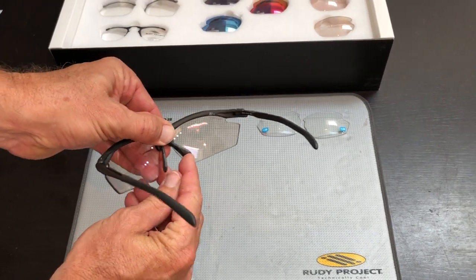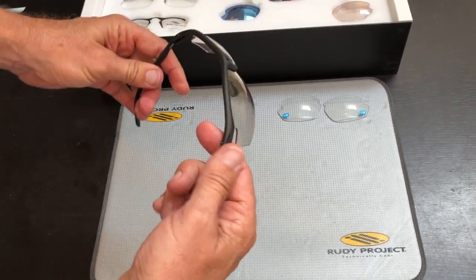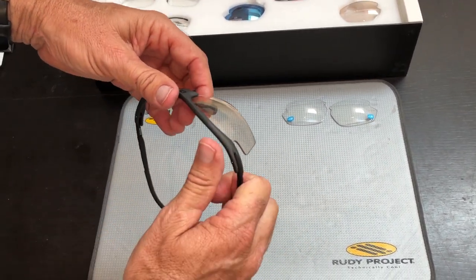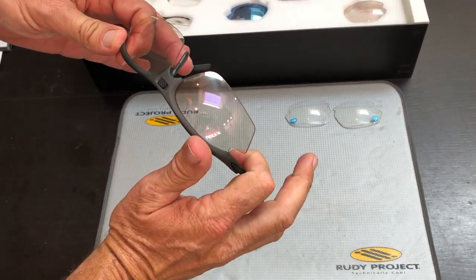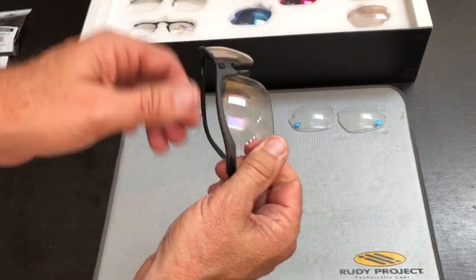We have adjustable nose pads. You can bend them, twist them, move them in and out, up and down. We also have interchangeable lenses. Showing you how to pop these lenses out — by twisting the frame, the lens will pop out.